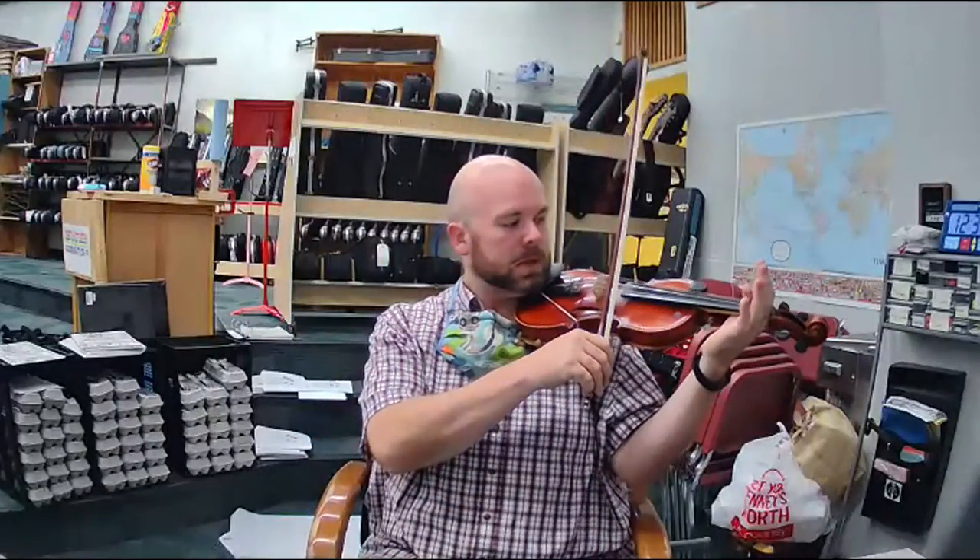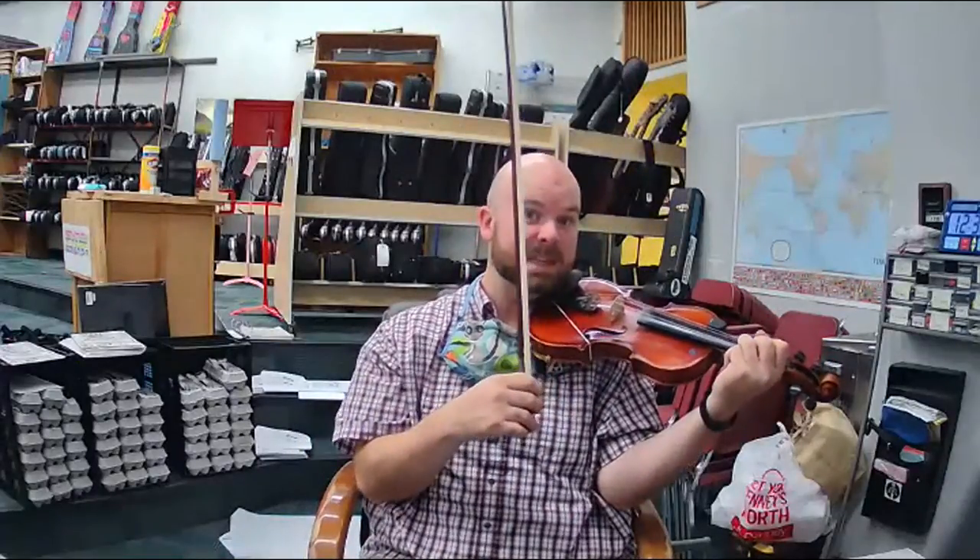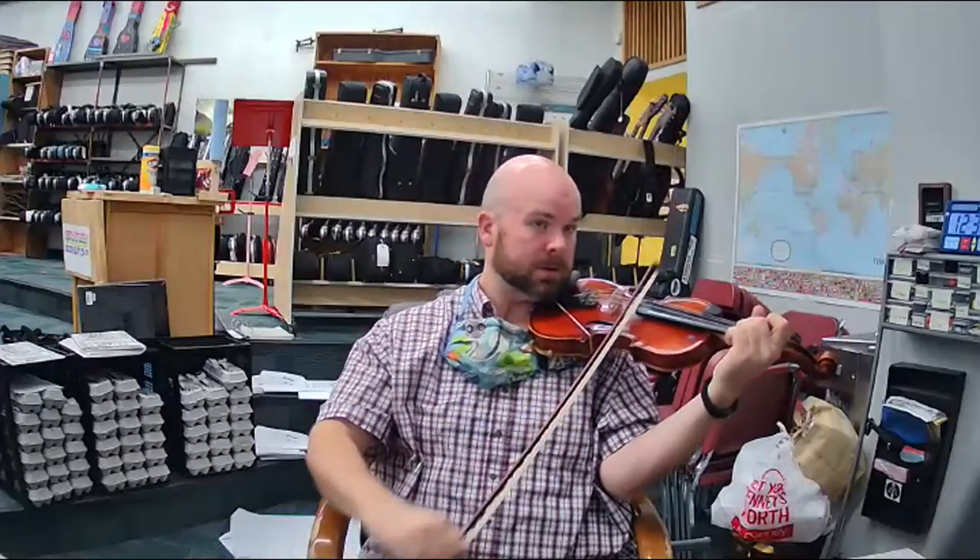Now we're going to play the rest. Ready? E, D, D, D. E, D, D, D. Next part. D, C, C, C.